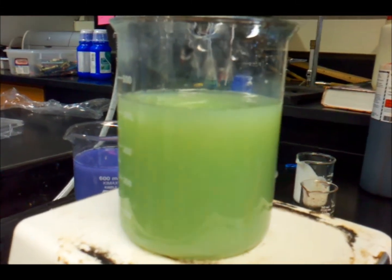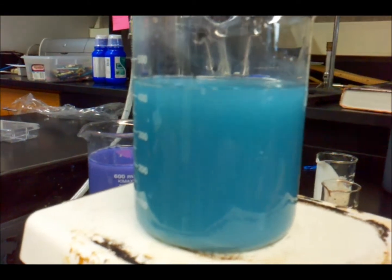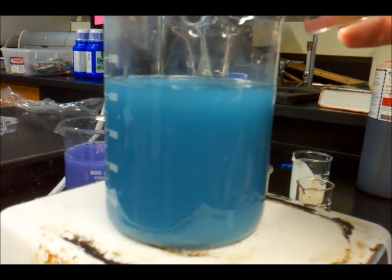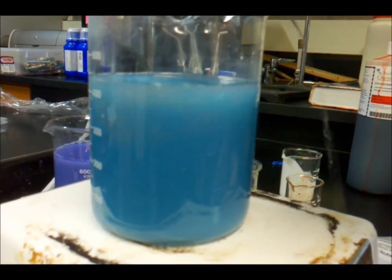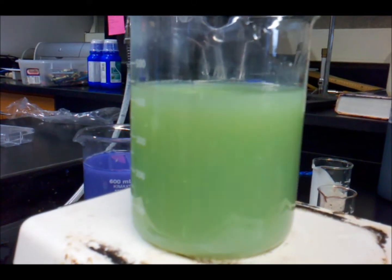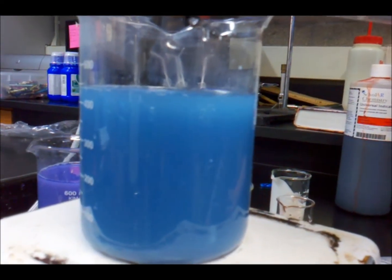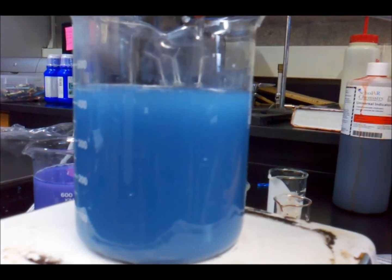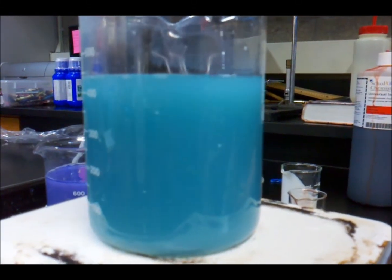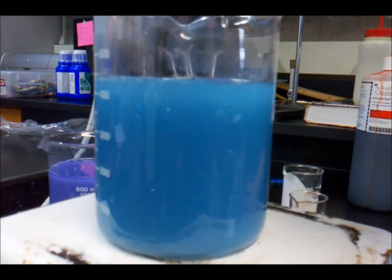Now it's just a tiny bit. Oh, now it goes back. We're going to go back now. Yeah. Oh, nice. We're going to go back to blue on there.